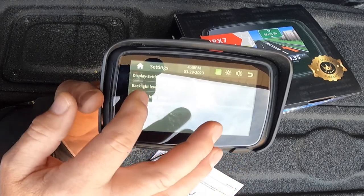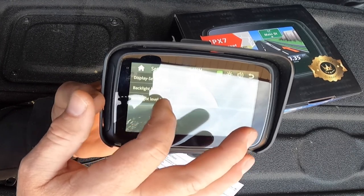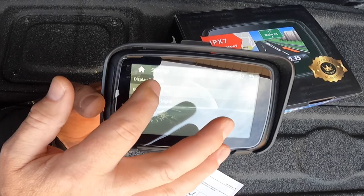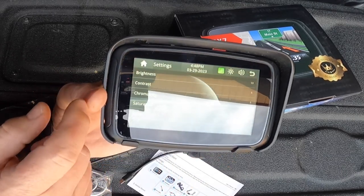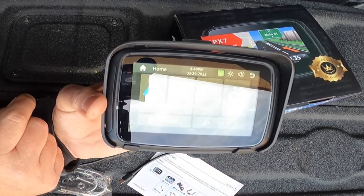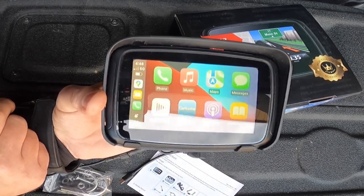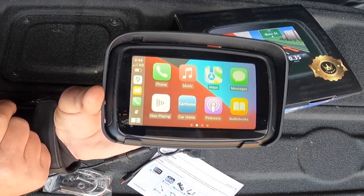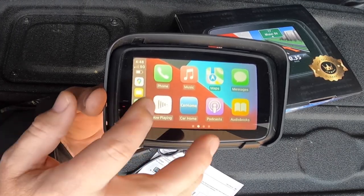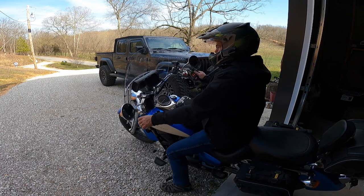Under display settings there's the backlight level for day and for night - you can change both. During the day you definitely want it bright. Display settings also include brightness, contrast, and saturation, and you can reset everything to default. Clicking the home button goes right back to the home screen, and clicking CarPlay takes us right back into Apple CarPlay.